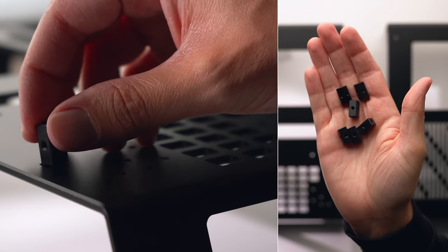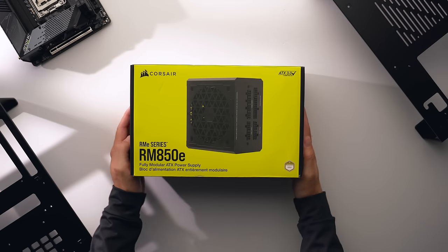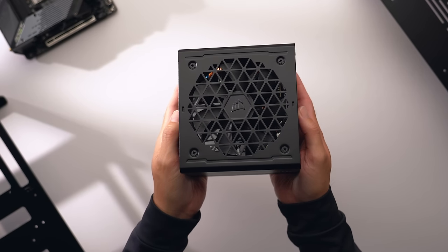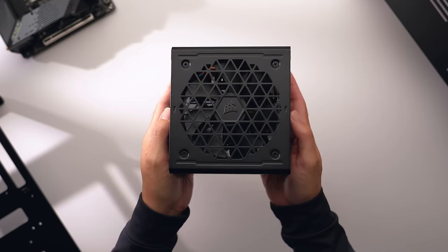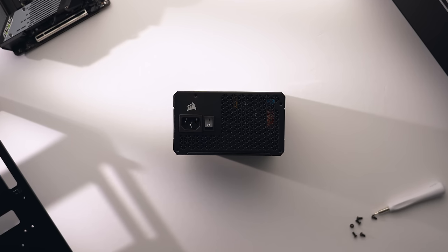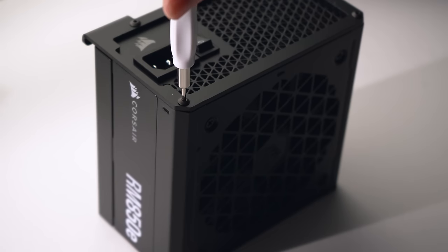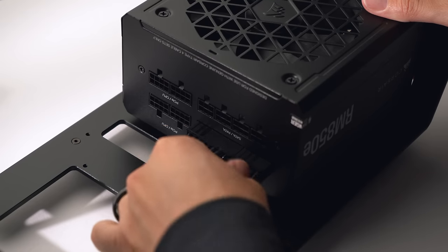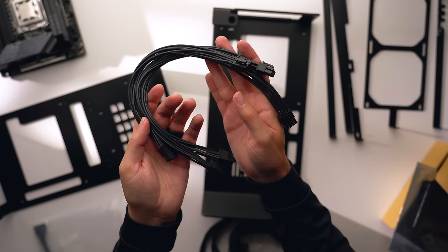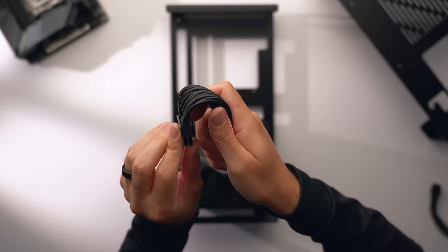To start assembly, place the square spacers into the squared indents on the back side of the plate and screw them into place. For the power supply I'm using a Corsair RM850e. If you go with an ATX PSU, make sure it's less than 150mm in height, otherwise you won't have room for cable management or fit the ITX motherboard above it. The case includes a bracket for both ATX and SFX power supplies — grab the ATX bracket, align the holes, and secure with four screws.